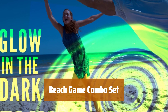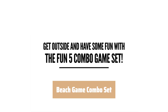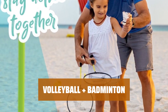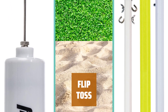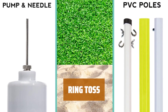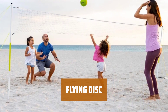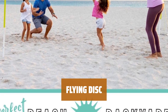Number 4. Get ready for a day of fun with this 5-game combo set that has everything you need for a great time outdoors. Enjoy a game of volleyball or badminton with a full-size net, rackets, birdie, and volleyball included. Add excitement with a flip-toss game that includes flippers and a plastic ball. Test your aim with a ring-toss set featuring plastic rings, target, and ground stakes. Play with a glow-in-the-dark flying disc, perfect for ages 8 and up.